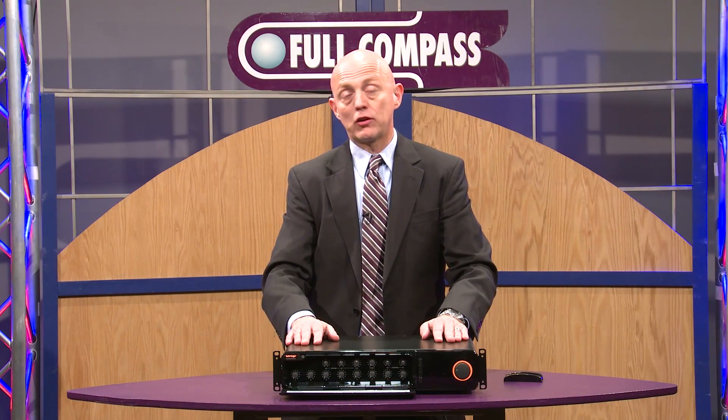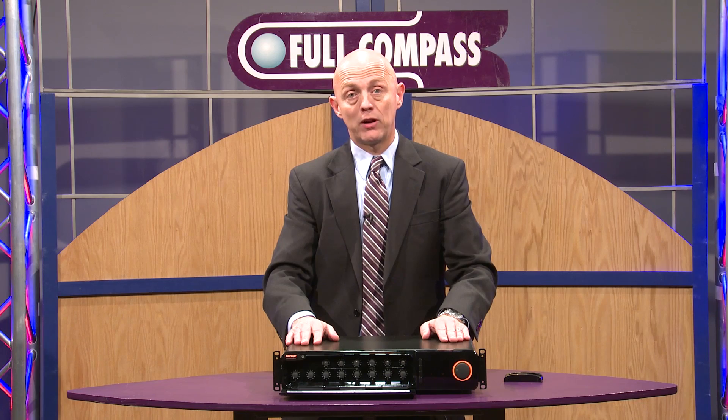To learn more about the MA6000, contact your Full Compass sales rep or go online to FullCompass.com.